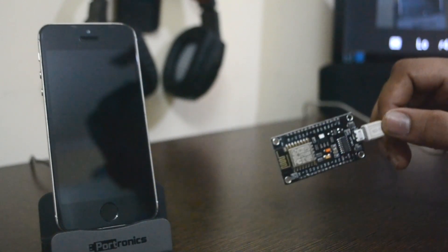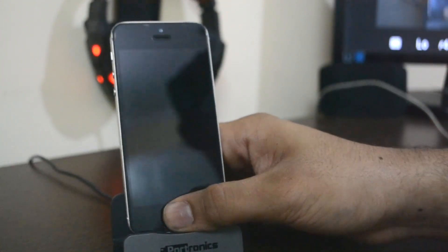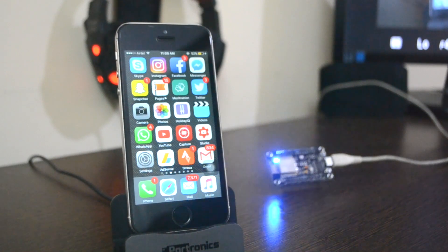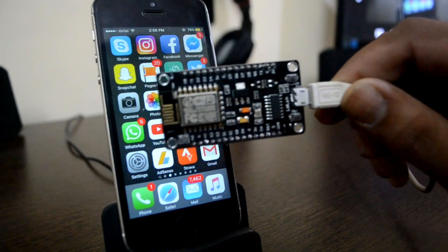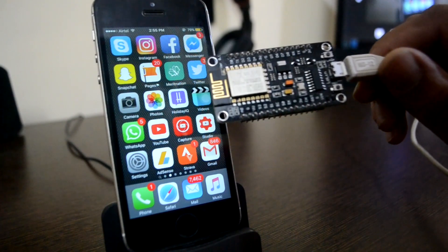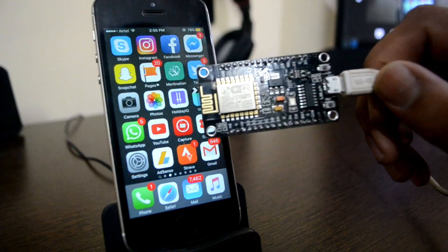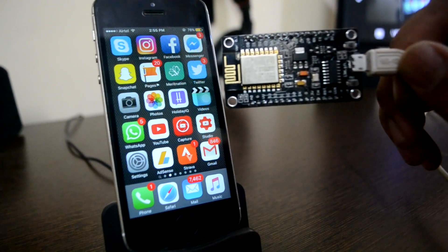Now let me show you how to jam someone else's Wi-Fi using this. I'll demonstrate on my iPhone 5S, but you can do this with a computer, Android device, or anything with an internet connection. I've connected this NodeMCU to the main power supply and installed some commands in it. By default it won't act as a Wi-Fi jammer — you need to install certain commands, which I have written down in the description below.